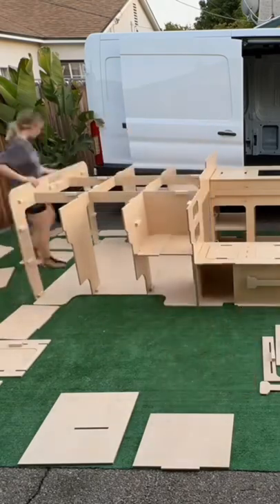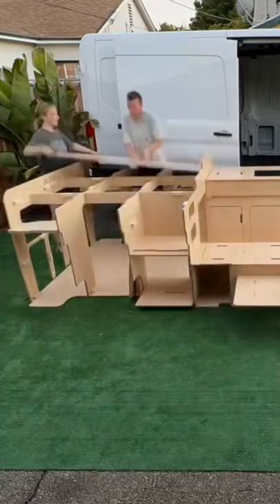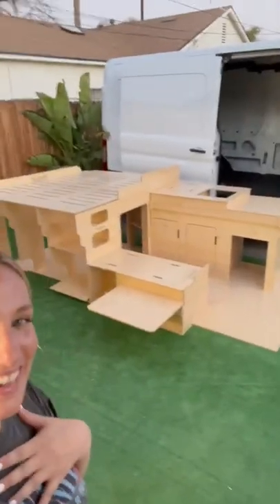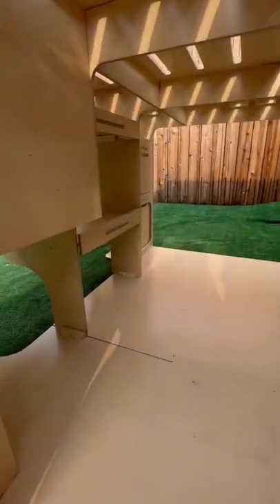These precise cuts allow the kit to be installed into the van with no screws going into the van itself. Here are the last few pieces, and it only took us a drill and an hour and 25 minutes to put this whole thing together.